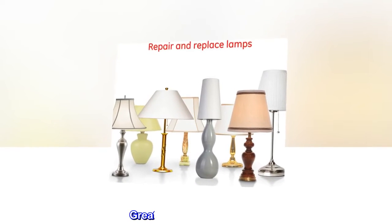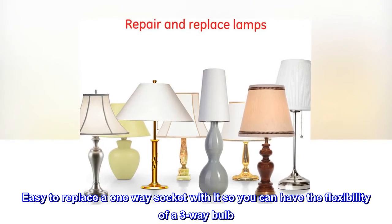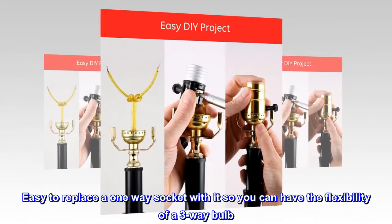Top Reviews from the United States — Great Replacement Sockets. Easy to replace a one-way socket with it so you can have the flexibility of a three-way bulb.